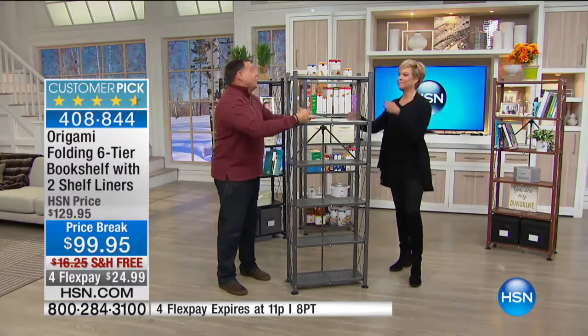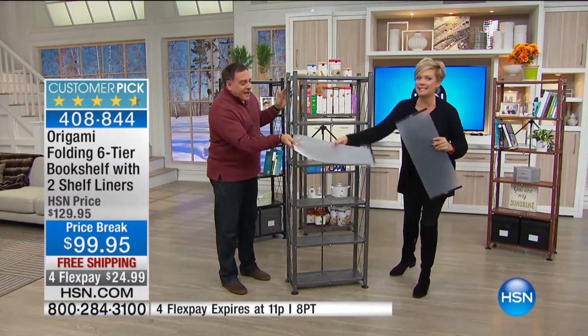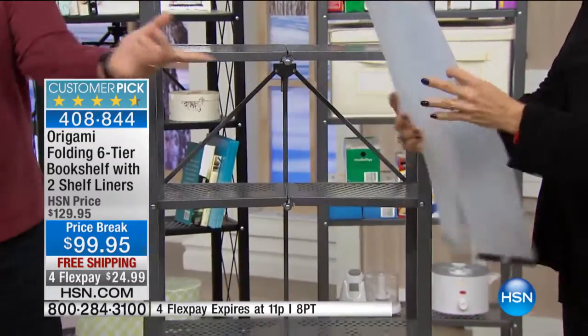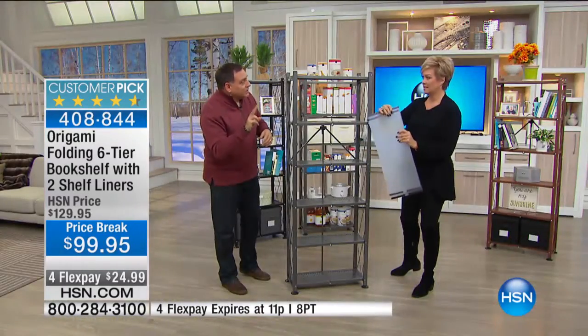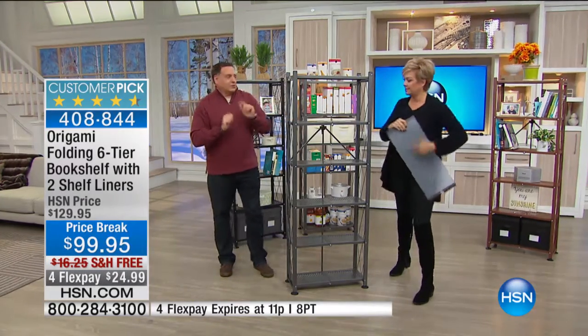Let me show you some of the features that make this really different. First of all, you're getting two shelf liners, and that never happens. They've got magnets, so they actually stay in place — they stick right to the shelf. You get your choice of three colors: clear, black, and white.